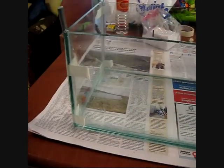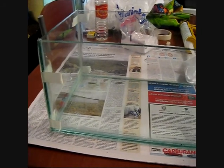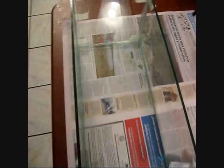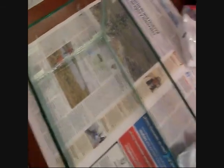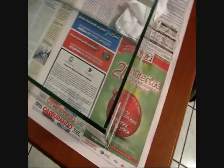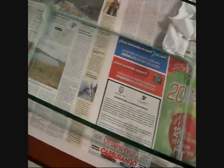Here's my new aquarium all put together. I didn't get a chance to film all of it — my battery died while I was filming. I'm not really planning on putting anything but plants in it, maybe a betta. We'll have to see what happens. I'm going to wait a couple days for it to cure before I put anything in it at all.